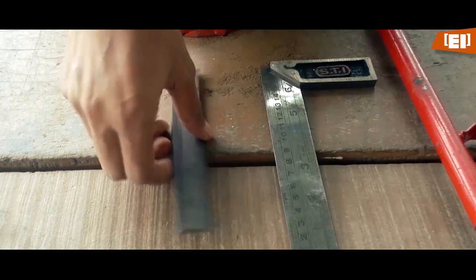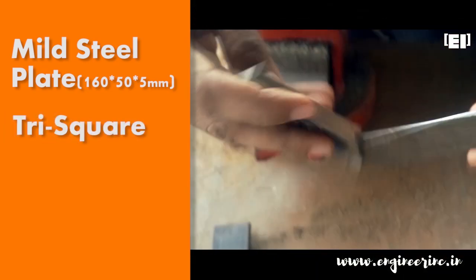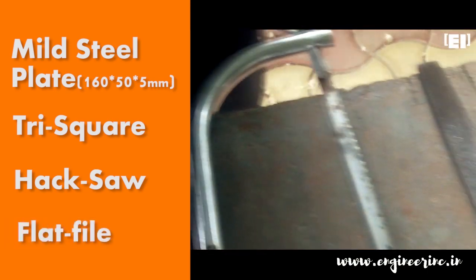We will need a mild steel plate of required dimensions — here it was 160 x 50 x 5 mm. The tools we need are a trisquare, a hacksaw, a flat file, and a bench vise.